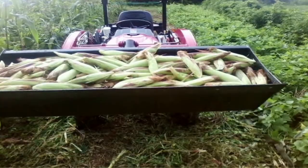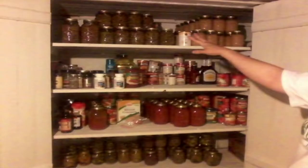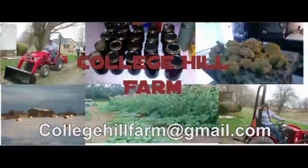In 2015 we left the rat race and went to the farm. We bought a hundred year old farmhouse and nine acres. After three years of extensive renovations we can finally call ourselves College Hill Farm. Hi folks, welcome back to College Hill Farm. Today we're back in the orchard talking about pollination.